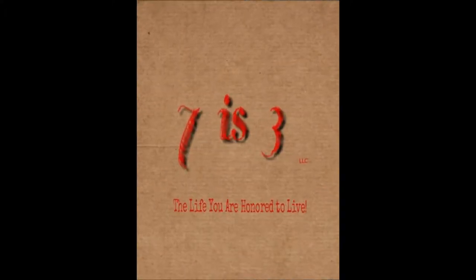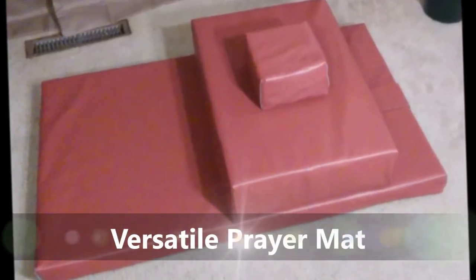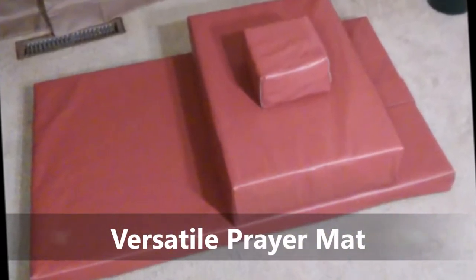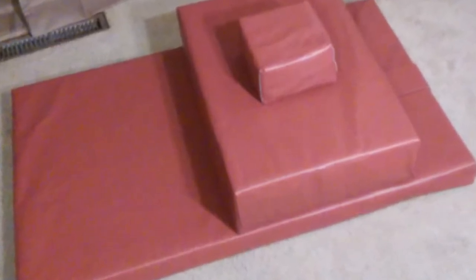7is3, LLC is proud to present its new product, the Versatile Prayer Mat. The Versatile Prayer Mat is a convertible prayer mat that provides you with three levels of comfort for your knees, elbows, and head.